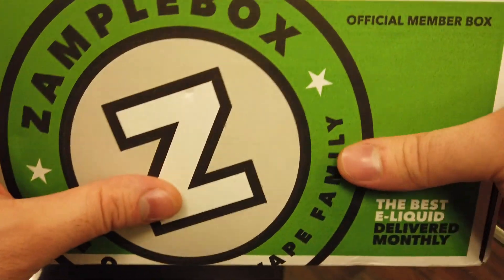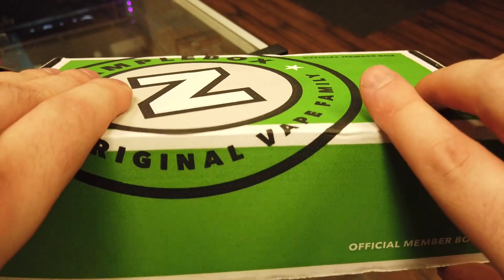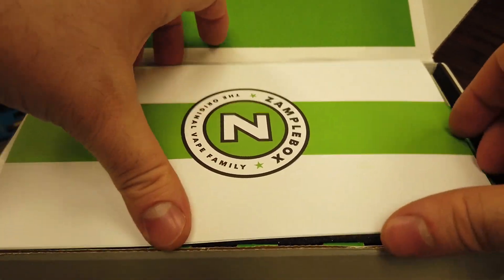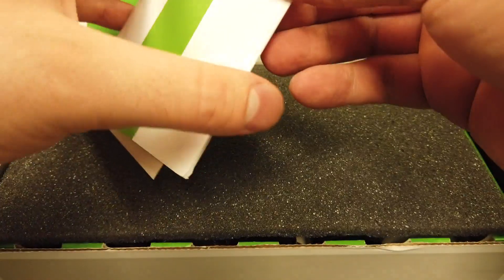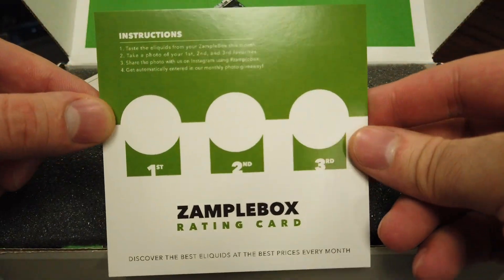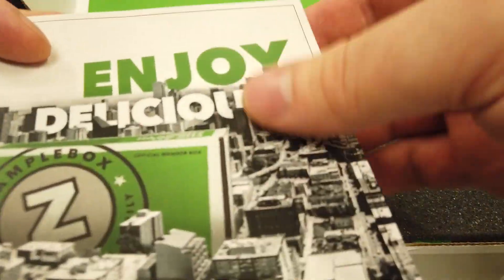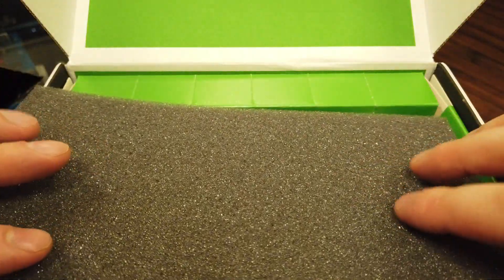Alright guys, so as you can see we've got our Xample box for this month. Let's go ahead and dive in and see what we got. I have not seen what's inside of this thing yet and I am excited. We have the tasting menu for this month, which we will take a look at in a second. We've also got the obligatory rate your juice card — they want you to rate it on social media. And a lovely sticker, so I'm going to find a place for that somewhere, probably just in my collection.